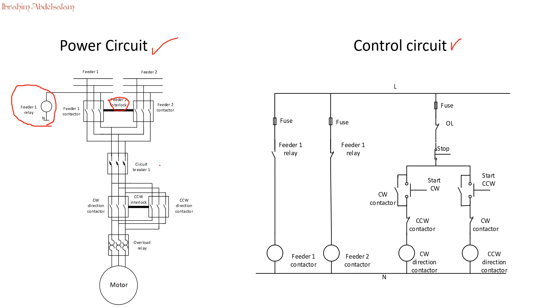As usual, we have our circuit breakers to protect the motor from short circuit and failures. In the power circuit we now have two contactors: one for clockwise direction and one for counter-clockwise direction. This one applies the phases normally, and the other reverses one of the phases. Finally, we have an overload relay.